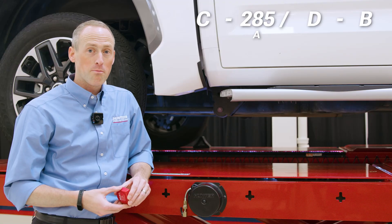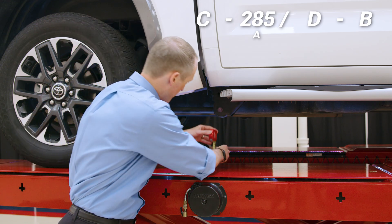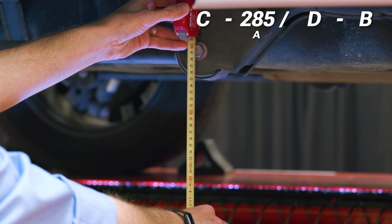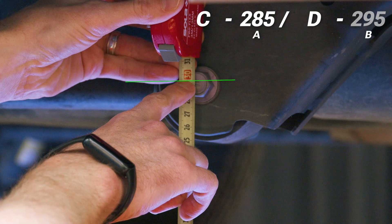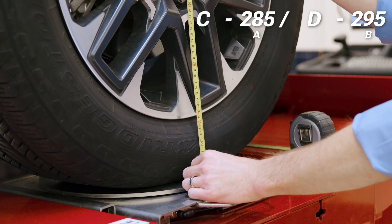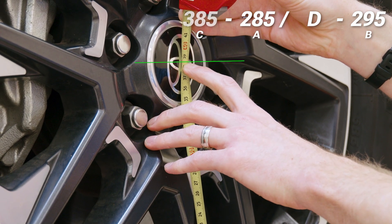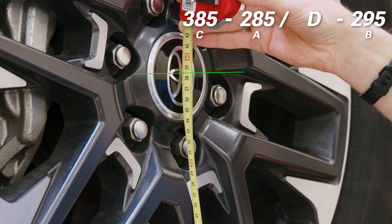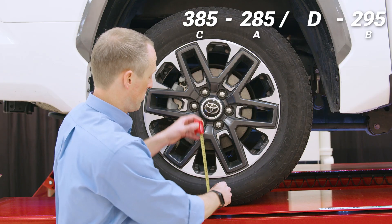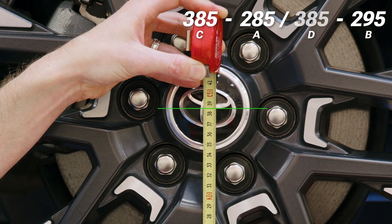Now we're going to measure Point B, which is the ground to the center of the lower arm bolt — 295 millimeters. On to Point C, which is the ground to the center of the front wheel — 385 millimeters. Finally, Point D, which is the ground to the center of the rear wheel — 385 millimeters.